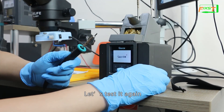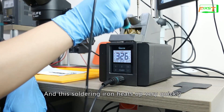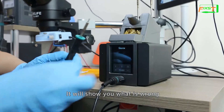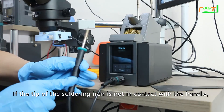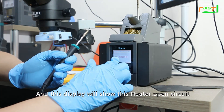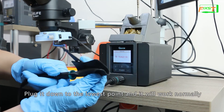Let's test it again — it is working normally and has been heating up. This soldering iron heats up very quickly. Let me show you what happens if you don't install the soldering iron tip properly. If it is not inserted to the bottom, the tip is not in contact with the handle and each heating element cannot conduct heat. The display will show 'heater open circuit' or 'sensor open', which proves the tip and handle are not in good contact. We need to push the tip in to the lowest point and then it will work normally.